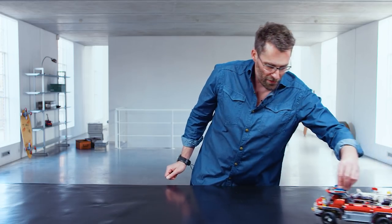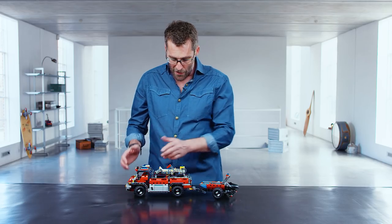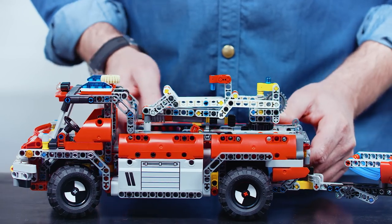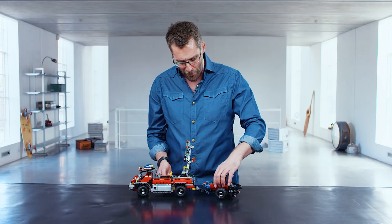You can rebuild the model into this fire rescue vehicle. It's a truck with a crane arm, a trailer, and a boat. And you can use the crane arm to actually lift off the boat from the trailer.